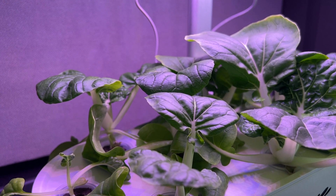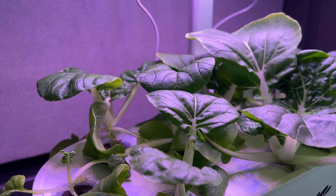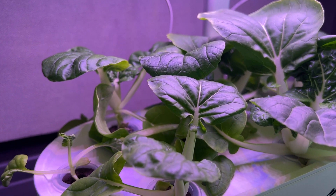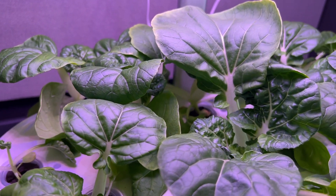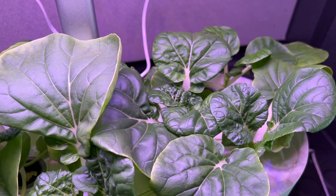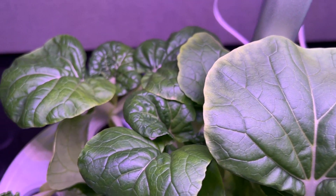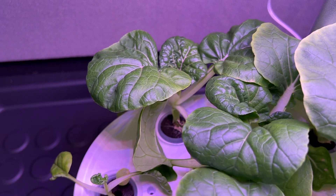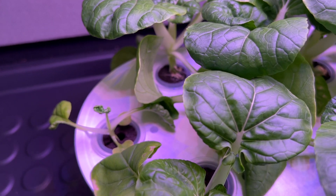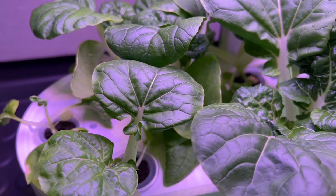Hi, this is Peter Stanley. This is just a very quick update on the smaller Lena system that I'm testing. I started some bok choy — I don't remember exactly when, it wasn't very long ago — but you can see it's growing really well. I recorded a time lapse from after when these just sprouted to this point, so I'll post that at the end of the video.